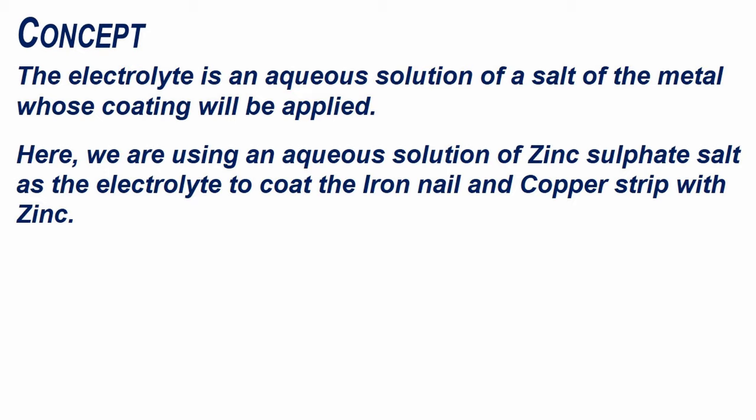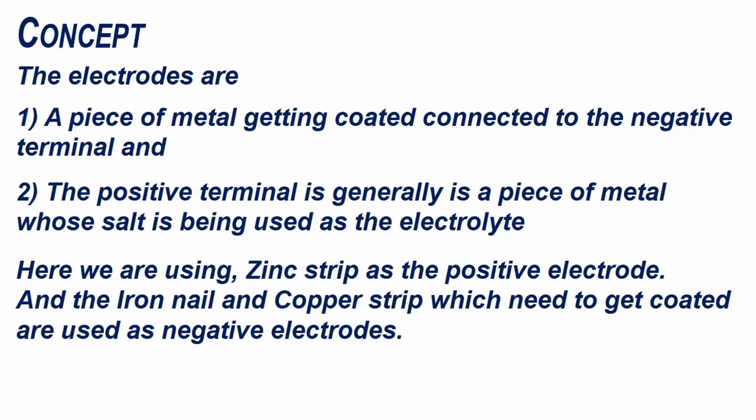Here we are using an aqueous solution of zinc sulfate salt as the electrolyte to coat the iron nail and copper strip with zinc. The electrodes are a piece of metal getting coated connected to the negative terminal, and the positive terminal is generally a piece of metal whose salt is being used as an electrolyte. Here we are using a zinc strip as the positive electrode, and the iron nail and copper strip which need to get coated are used as negative electrodes.